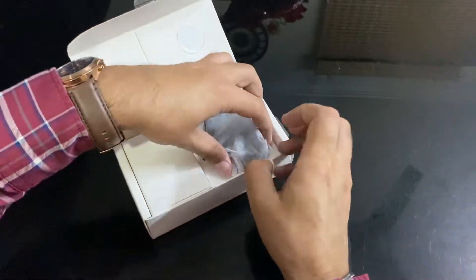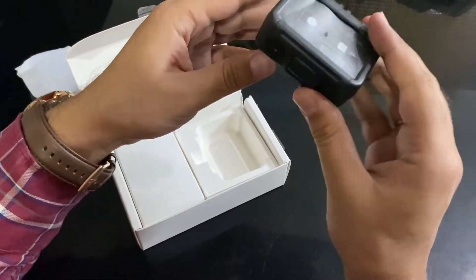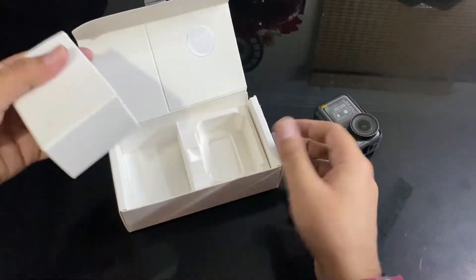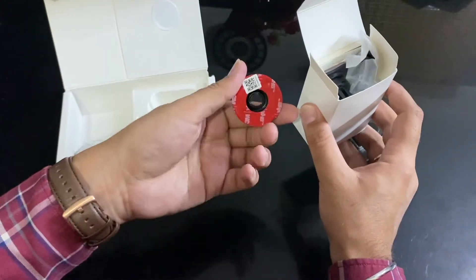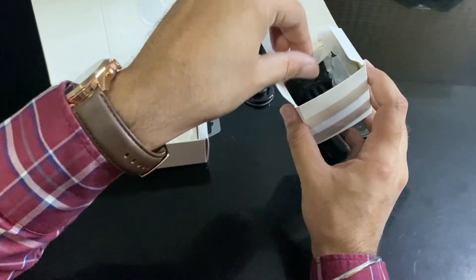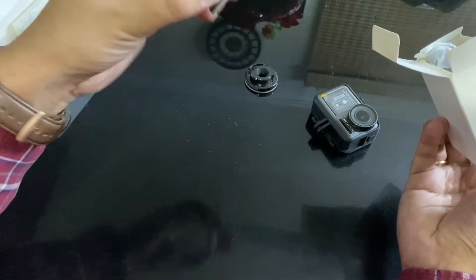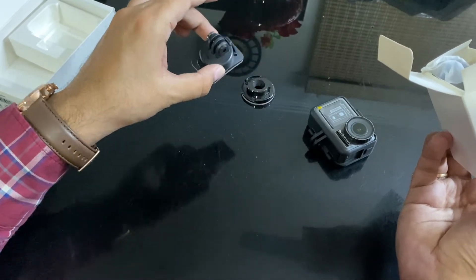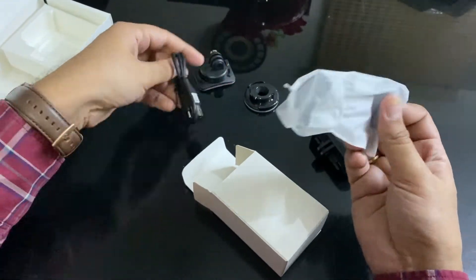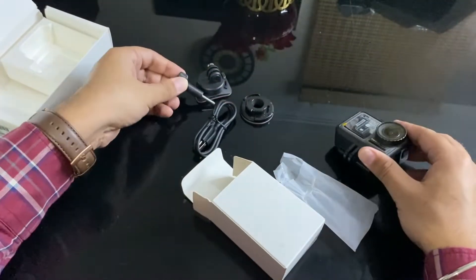First of all, the camera comes in a frame, so we open it with the frame included. Let's keep the frame on the side and see what other things are inside. It's not a big box, but here is the camera. There is a flat adhesive mount with 3M adhesive — no problem attaching that on flat surfaces. There is also a curved adhesive mount with 3M adhesive, which you can mount on a helmet for walking or travel. There is also a USB-C cable and a locking screw which you can attach with any accessory.